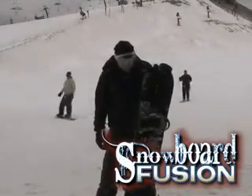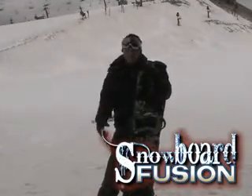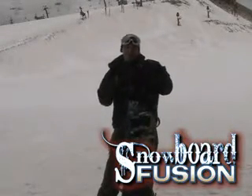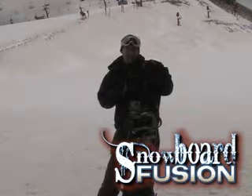Hi, my name is Tyler. Just got done riding the K2 Turbo Dream. Definitely a sweet board. It's got the rocker on it, but it's a little bit stiffer, so it's an all-mountain shredder. You can take it out west and be super positive in all your turns.